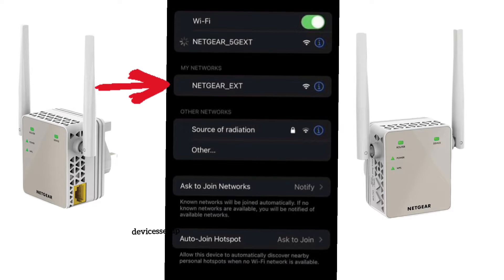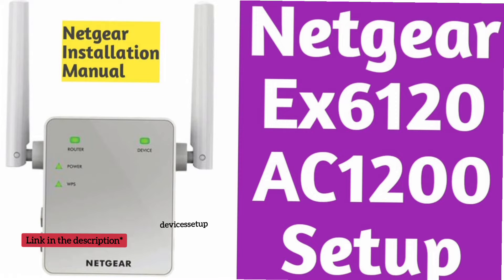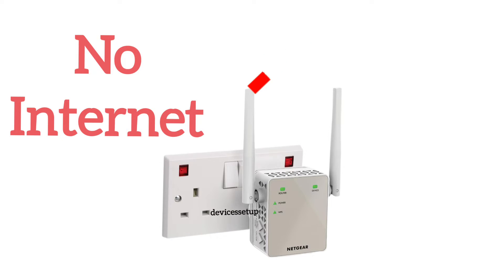After a successful reset, the Netgear extender SSID will show up in your Wi-Fi list as NETGEAR_EXT. You can watch our video on how to set up the Netgear EX6120 extender again from scratch in just two minutes.